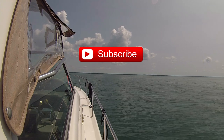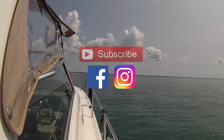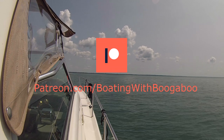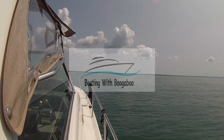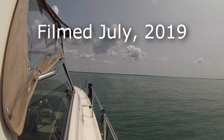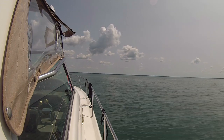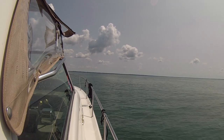Hope you learned something and found that a little bit insightful. Keep an eye on this series — there's a link down to the playlist and I'll keep adding to it as things come to mind. There's always something to learn when you're boating. Thanks for following along, thanks for subscribing, thanks for supporting the channel — we'll see you on the next one. Cheers.